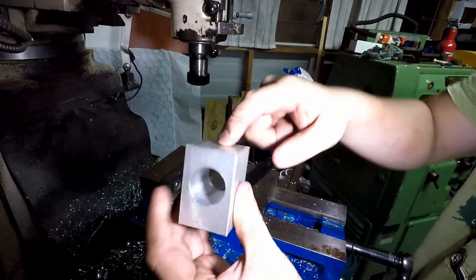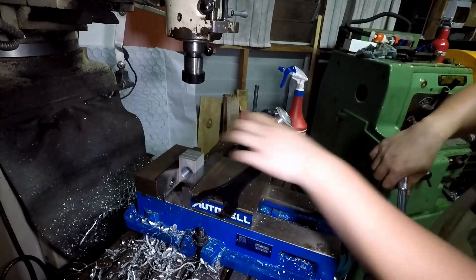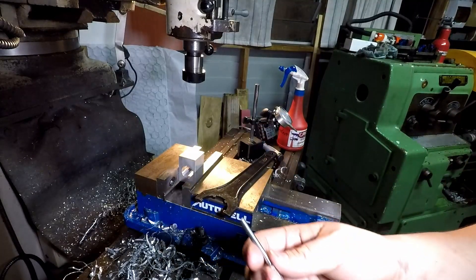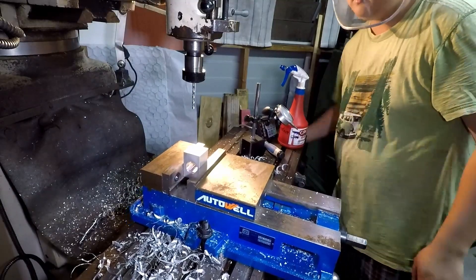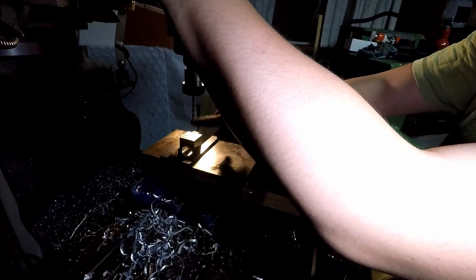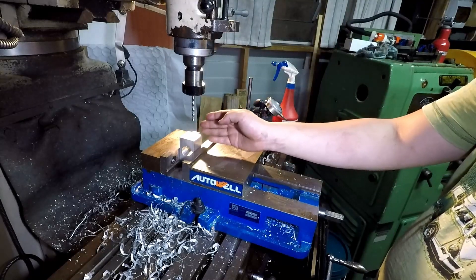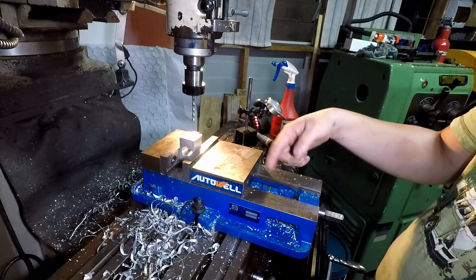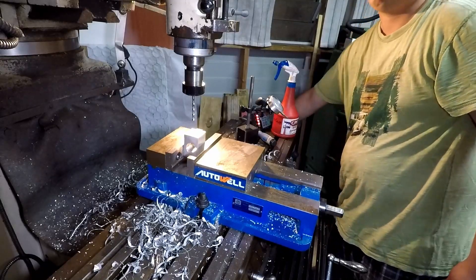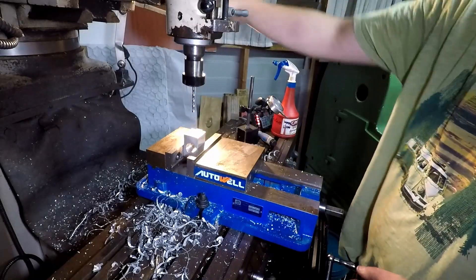Now I'm going to tap M6 on top and M6 on the bottom. Since I can't be bothered to spot this properly, I'm just going to do it quick and dirty. I roughly got the edge with the side of the drill bit, then moved over 2.5mm so the spindle is roughly on the edge of the part, then I moved over 38 divided by 2, which is 19mm — that should put me more or less centered.